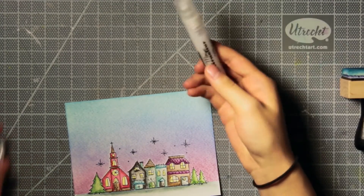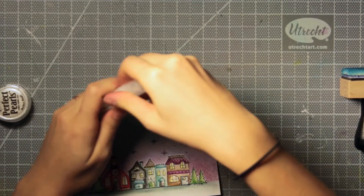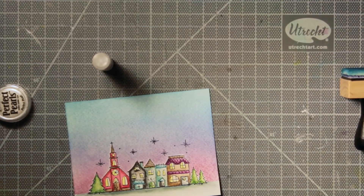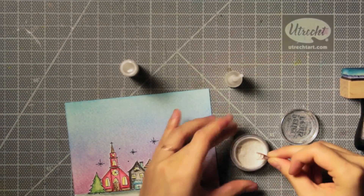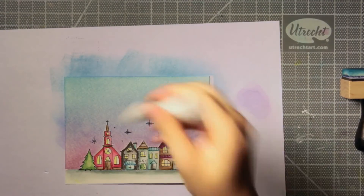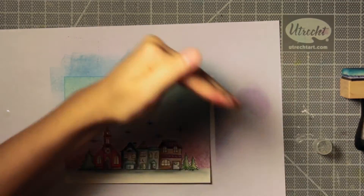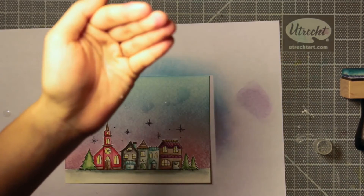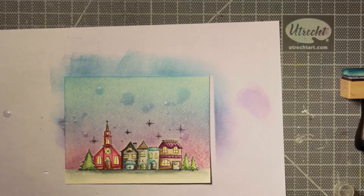Once that scene is done, I wanted to do a fun technique with the distress ink background. Since distress inks react to water, I wanted to try splattering some water on top of it — this ends up looking like stars because I added some Perfect Pearls into my mini mister. I have my mini mister filled up with water and the plain clear Perfect Pearls, and I'm scooping up a little bit of the Perfect Pearls, putting it into my mini mister, and shaking it up so that I have a pearlescent water spray. Instead of spraying it directly onto the paper, I wanted bigger droplets, so I'm spraying it into my hands so it clumps up and flicking it onto my paper.